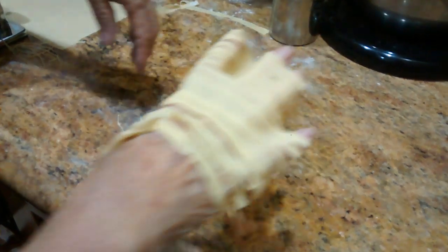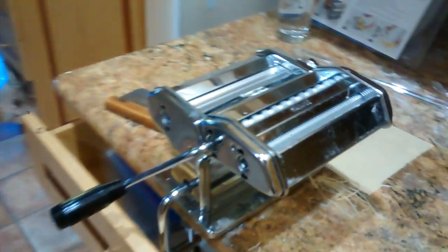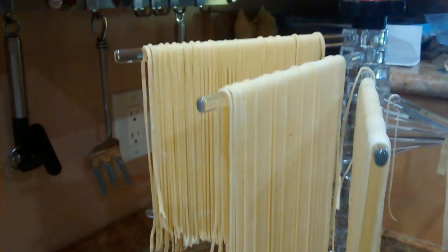Not linguine. Yeah, linguine is thin, right? Thin, yeah. How about angel hair? It's even thinner than spaghetti. This is more like angel hair here. Oh, so we got angel hair spaghetti.